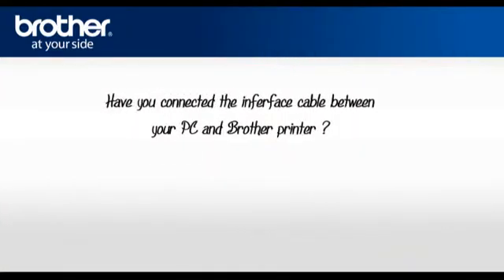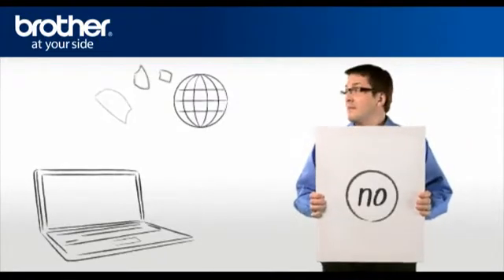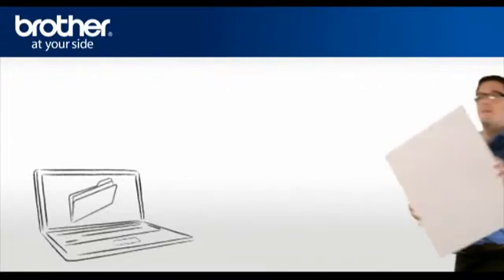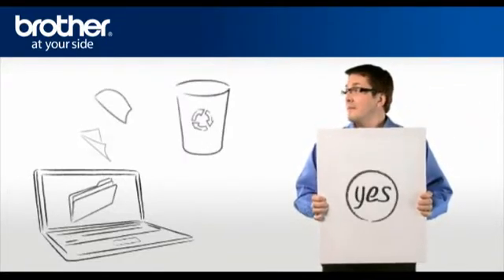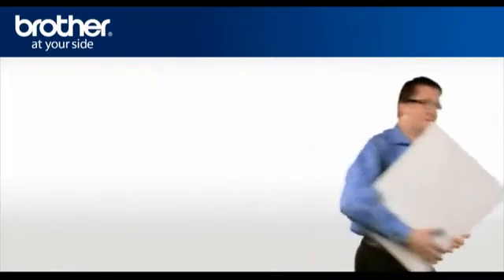First, George will need to know if you connected the interface cable between your PC and your Brother machine. If the answer is no, we will proceed to download and install the printer driver. If the answer is yes, you need to uninstall the drivers and then reinstall in order to complete a successful installation.